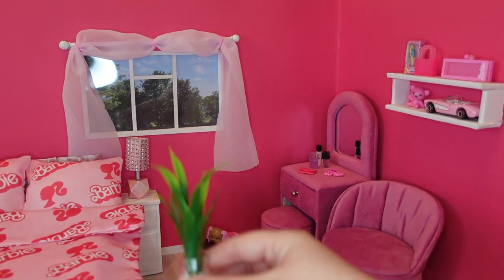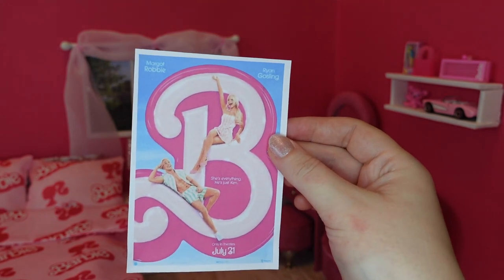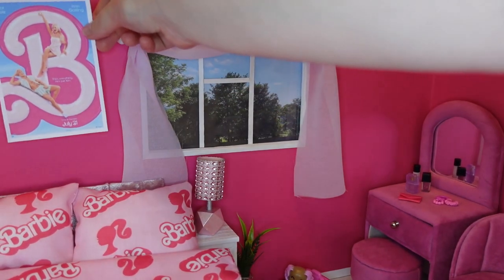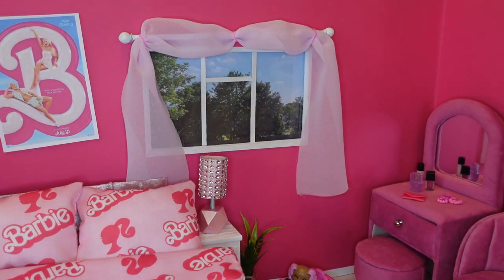Just going to add some finishing touches — got a bit of greenery, can't all be pink — so I'll put a plant there. And a Barbie movie poster, because it's coming out this Friday and I can't wait. I think we need to celebrate. So I'm just going to put this above the bed, slightly wonky, being a poster. And you know what, I think we have quite a pink room now.